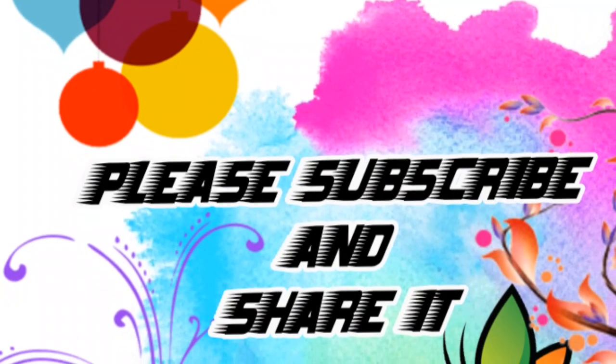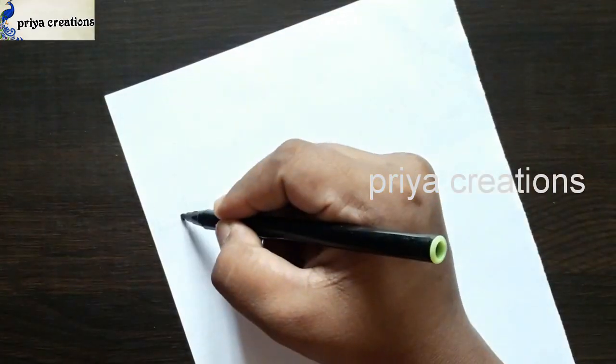Welcome to Prayer Creations. Don't forget to like and subscribe, and let me know which you'd like me to draw next.